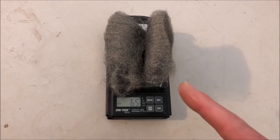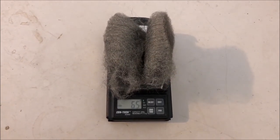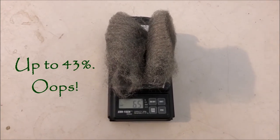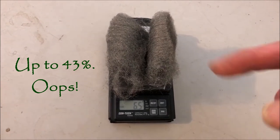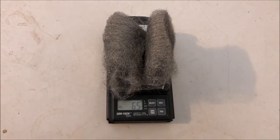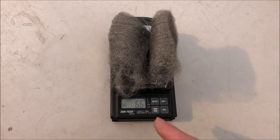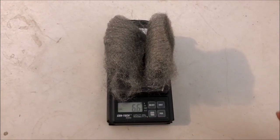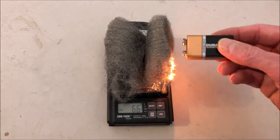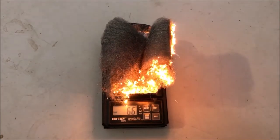This is steel wool — it's not pure iron. But if pure iron is burning in the presence of oxygen, it has the ability to gain up to 30% mass. That's under ideal situations — if this was pure iron, which it's not, and if it combusted completely, which it probably won't, and if this was a really super nice scale, which it's not because I got this for $10 at Harbor Freight. But we should see some increase in mass, which I thought was really interesting. Let's set it on fire and see if we can see some mass increase.